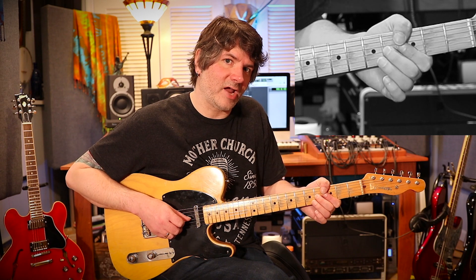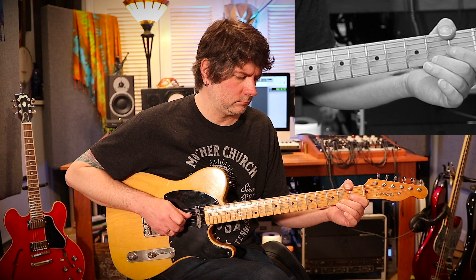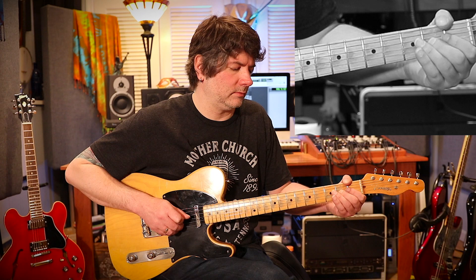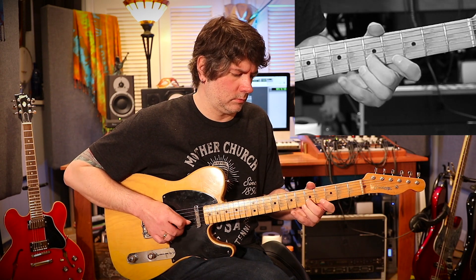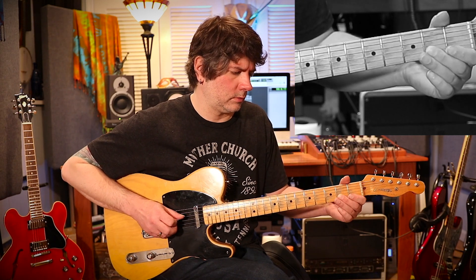Back to the fourth fret of the third string, sliding down to the second fret and then pulling off to the open. Then the second fret of the fourth string — E. Second fret, fourth string.